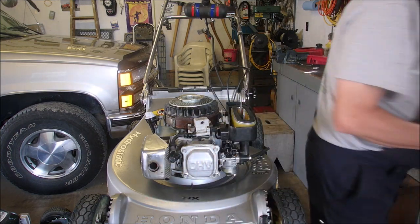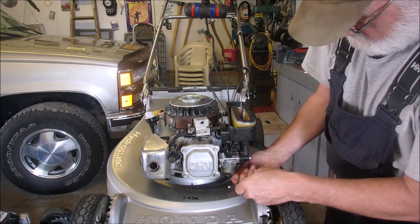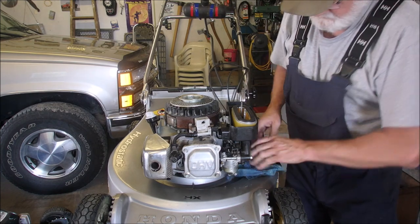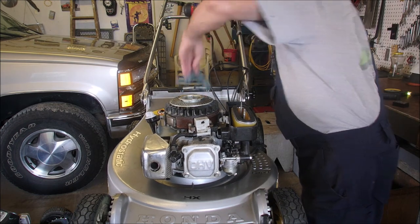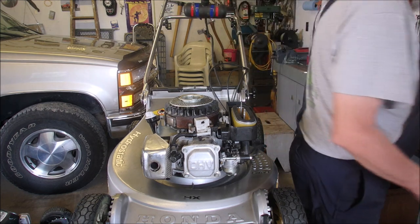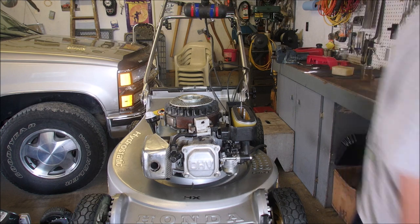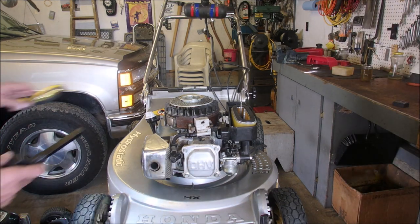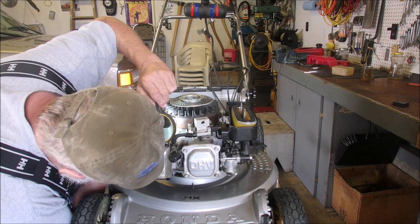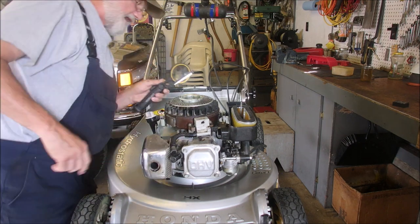Now, to make sure, I'm just gonna crack this to make sure we have fuel. Yes we do. Wipe things up. I'm gonna take my little light and my magnifying glass and just look underneath there for more oil leaks underneath the cover here. I don't see any oil — it had oil on it.